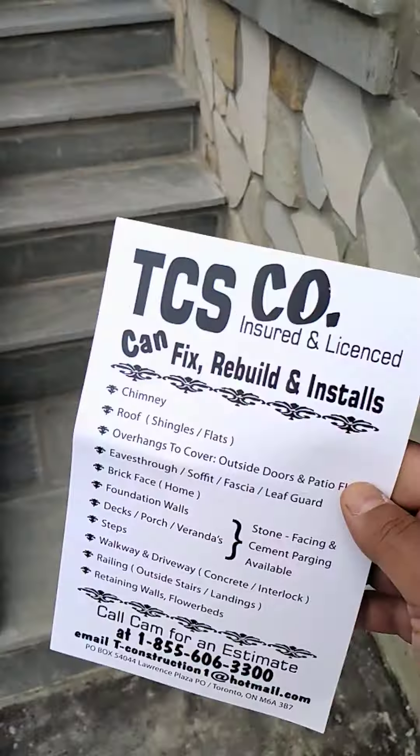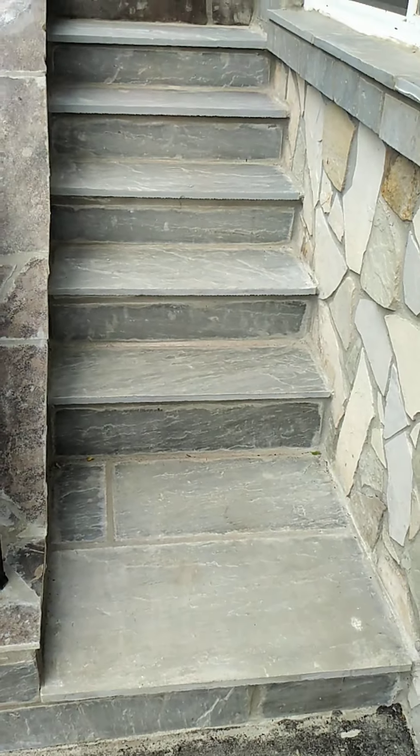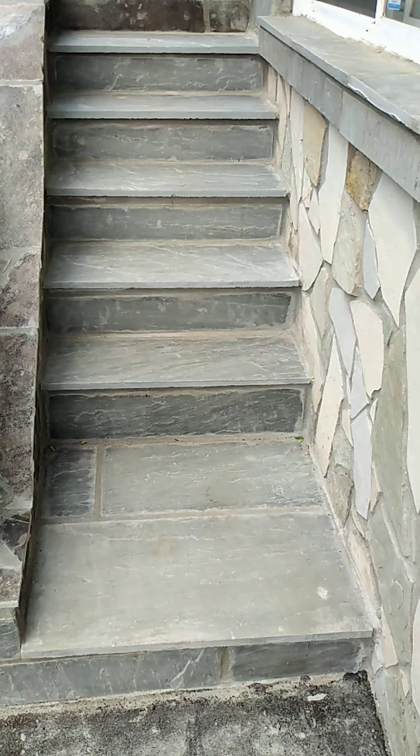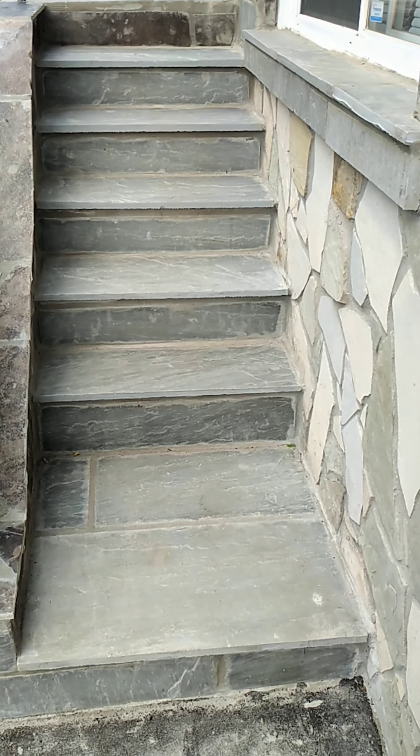This is the company right here, and we operate in Toronto and the GTA. So if you have something like this — broken steps — we could pour concrete for you or do a stone for you.